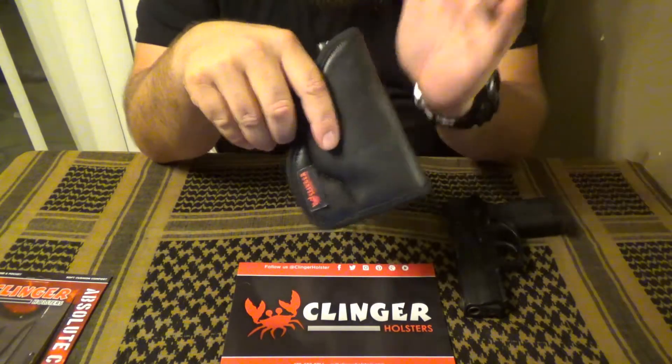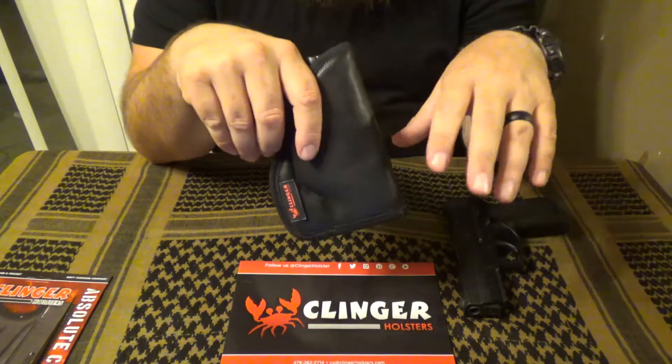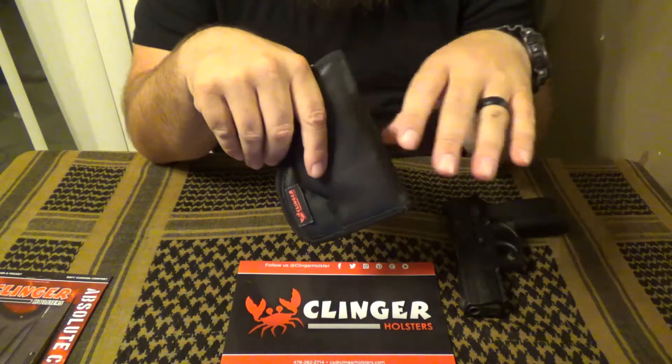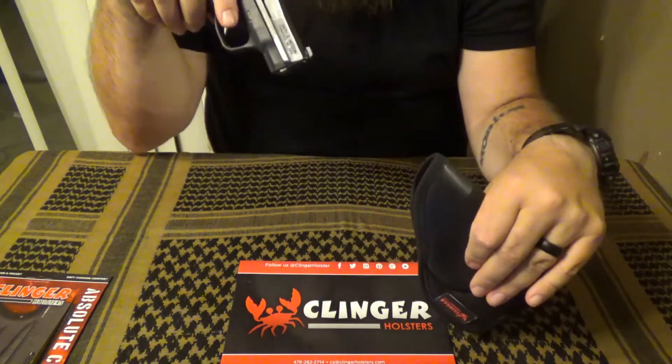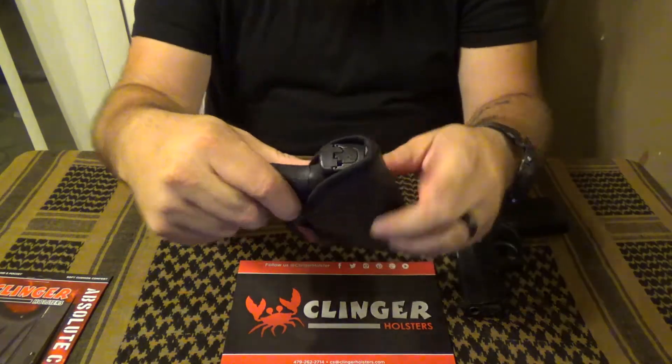If you're driving, if you're walking around, it does seem to work pretty well for that. However, when I tried some practical application and drew from the holster, I found that my Shield tended to get stuck inside of it.